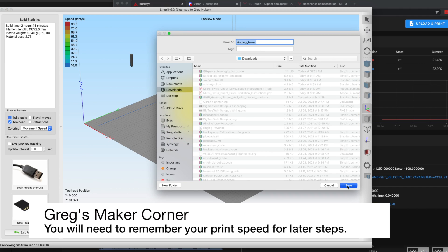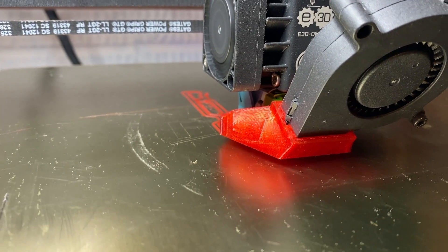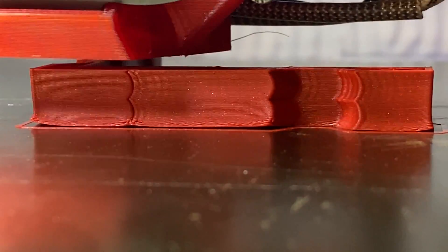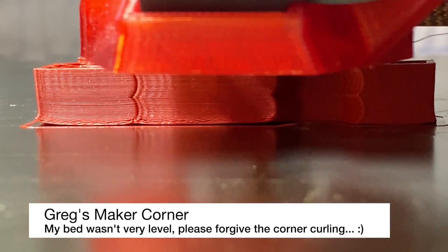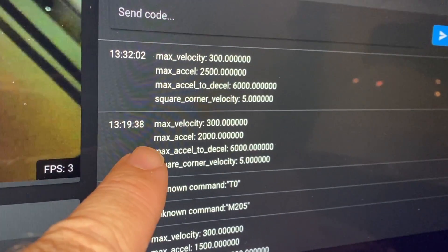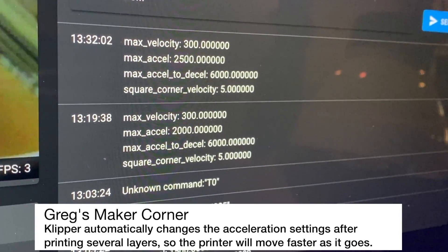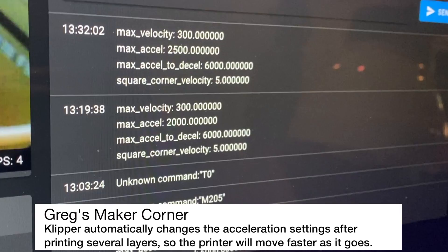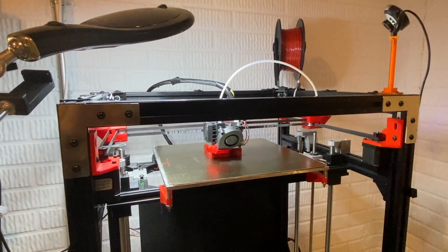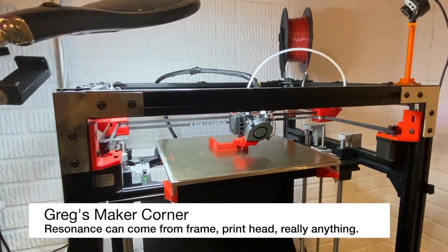On my printer 80 millimeters per second seems sufficient for tuning. Go ahead and export your file. Here you can see it's printing a 70 millimeter ghosting tower. You can already see there's a fair amount of ghosting already visible, so I'm definitely going to have to put on some resonance compensation. After each section of layers, these parameters are updated through that tuning tower command we ran earlier. Right now I'm up to about 2500 max acceleration.